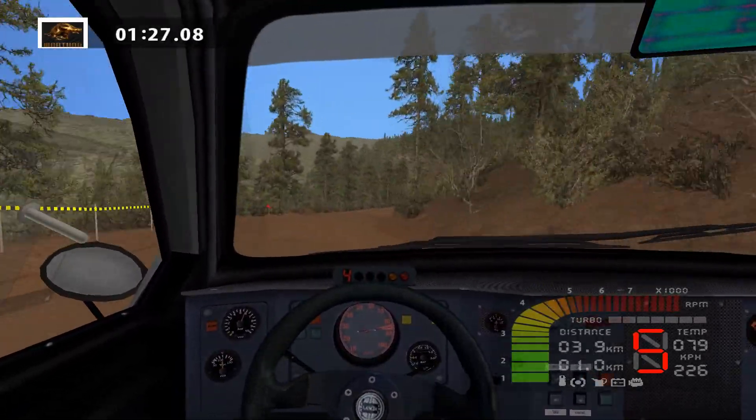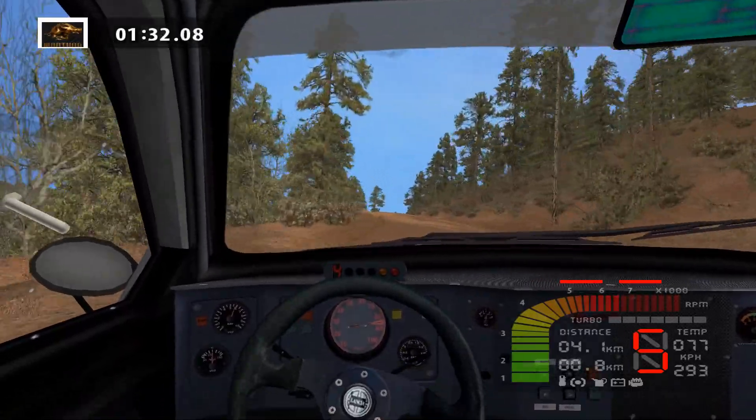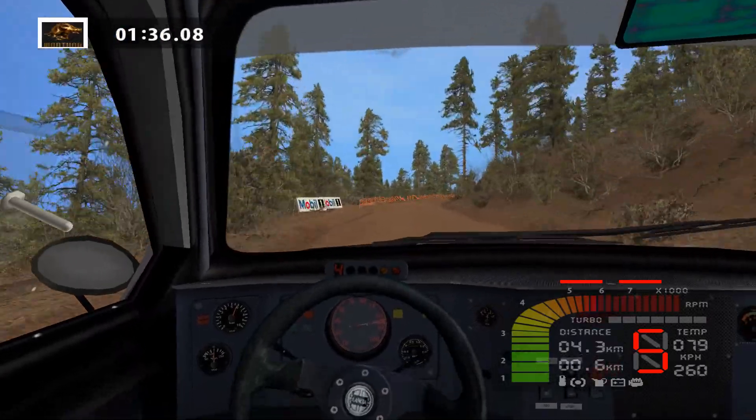Caution, bump and lat left, 100. Over crest into easy right, 70. Fast right, over crest. Easy left, 50. Easy left.